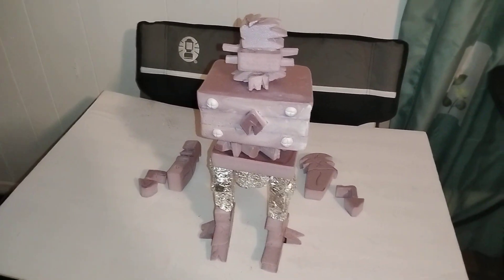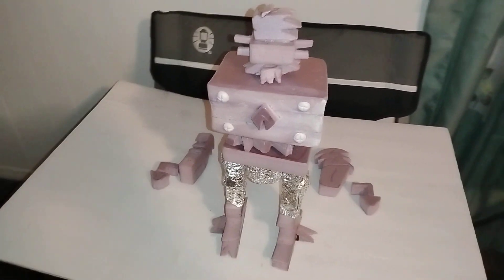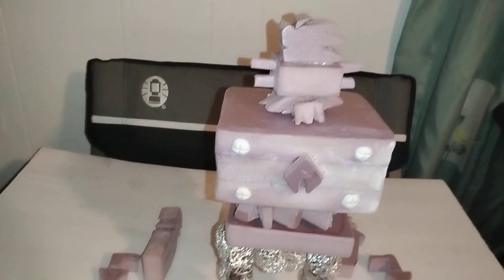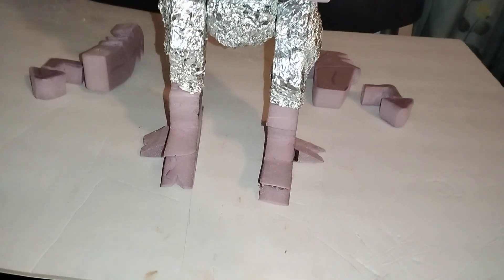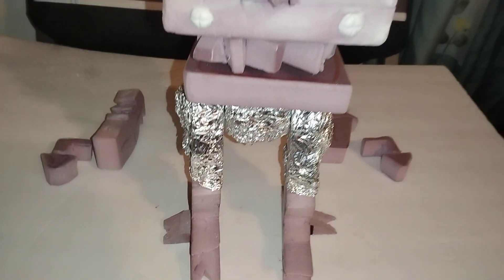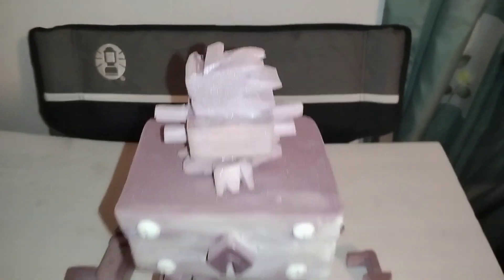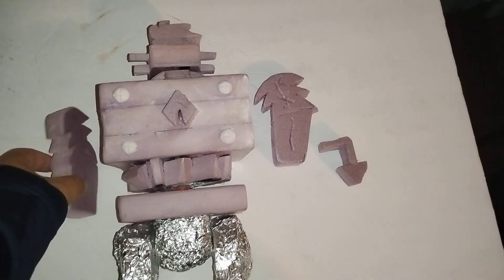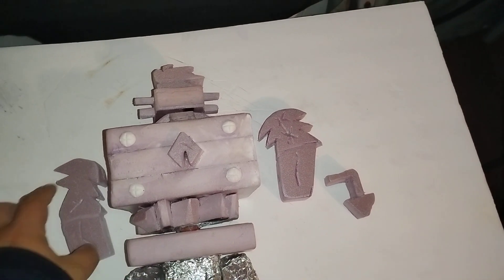Bienvenidos a parte 9 de Metal Droiditude. Aquí pueden ver la figura parada con las piernas arregladas, con la cintura, con la cabeza, con los brazos, con los pies que están con más detalle y cosas así. Déjenme echarlo para que puedan ver mejor, así echado creo que se ve mejor, se luce más la figura.